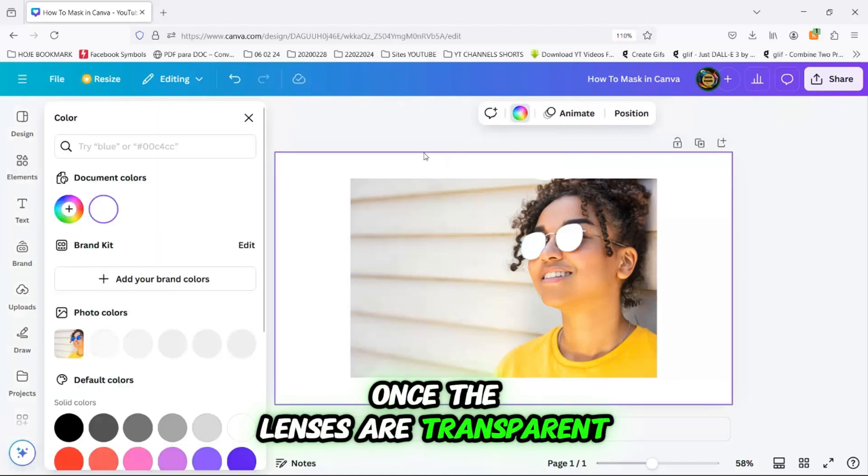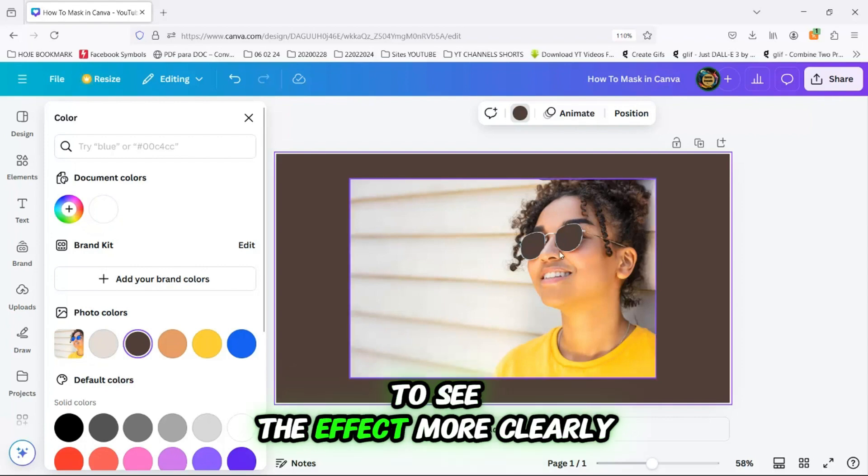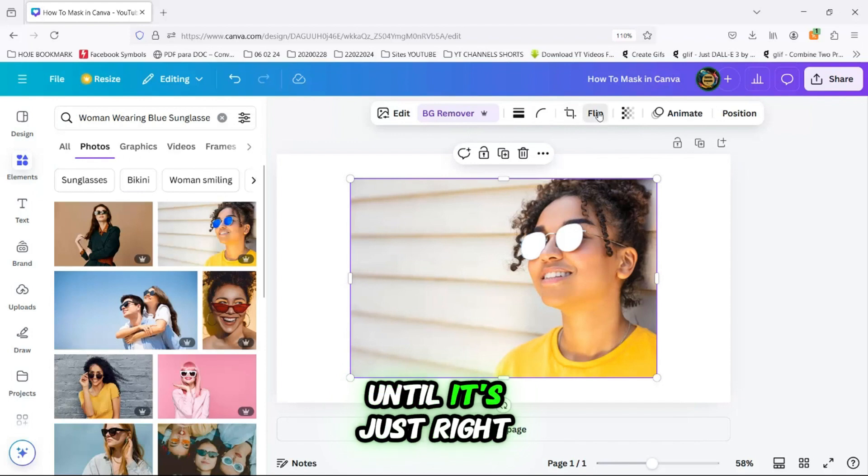Once the lenses are transparent, you can change the slide background color to see the effect more clearly. Now adjust the size and position of your image until it's just right.